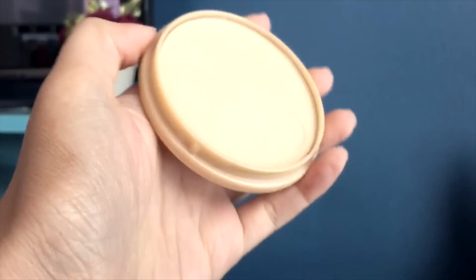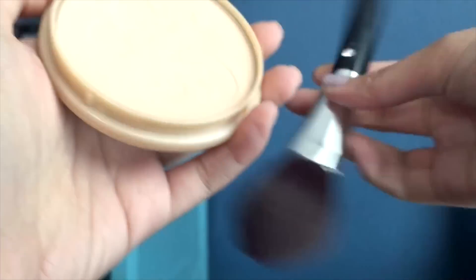For an overall matte finish, I'm going to use this Rimmel Matte Finish powder and apply it onto my T-zone and all the areas that need to be matte.